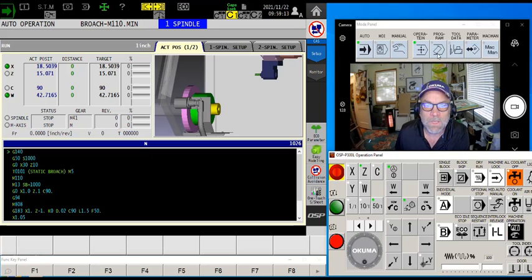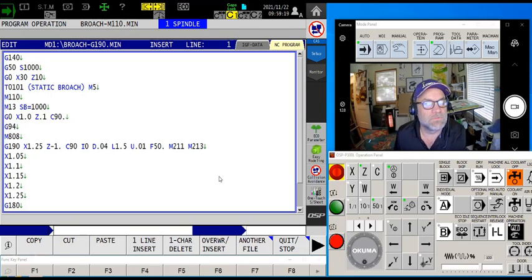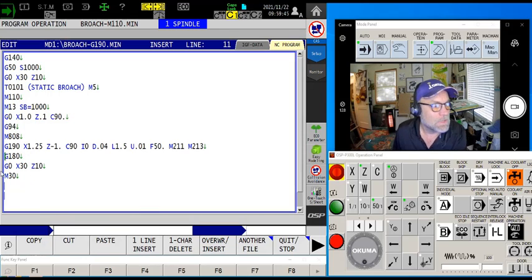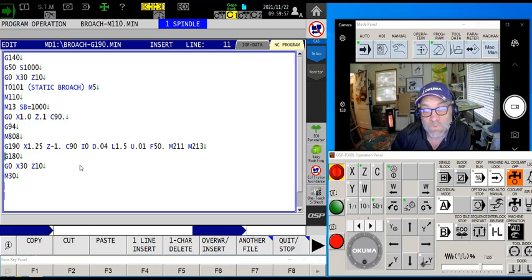Now one more example — this one handles a bit more technical stuff than the G183. I'm using the SB1000 or M808, whichever I want, again specifying where the bore is going to be. This time we're going to use a G190 cycle. G190 is a keyway cutting cycle designed to be used with a live end mill, but in our case we're using it for a broach — why not?